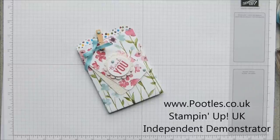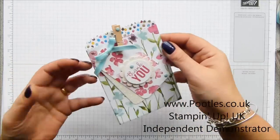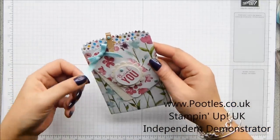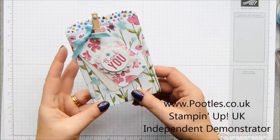Hi there, it's Sam from pootles.co.uk. Thank you very much for joining me today. Today's project is the new mini treat bag thinlits die, and I wanted to show you how to put the bag together, but I also wanted to pass on a few tips to you.